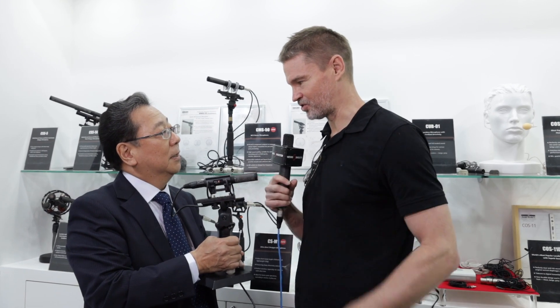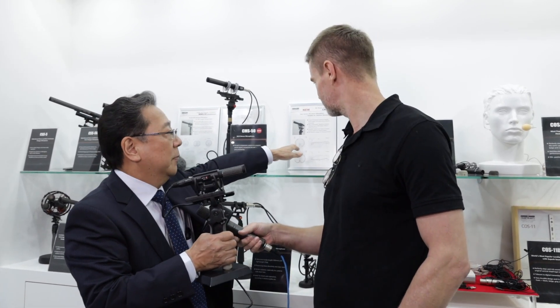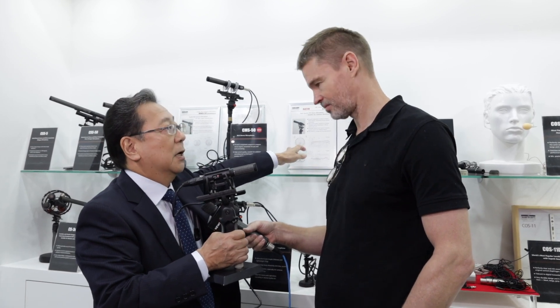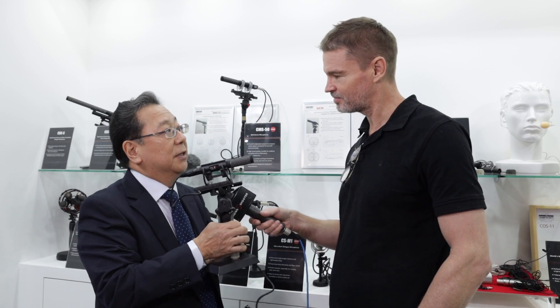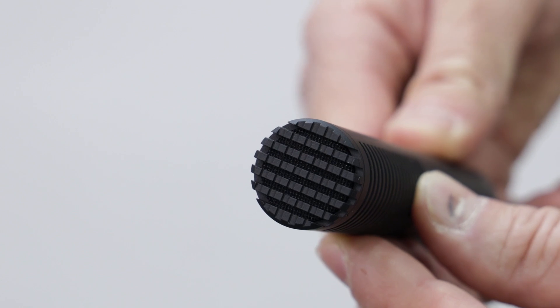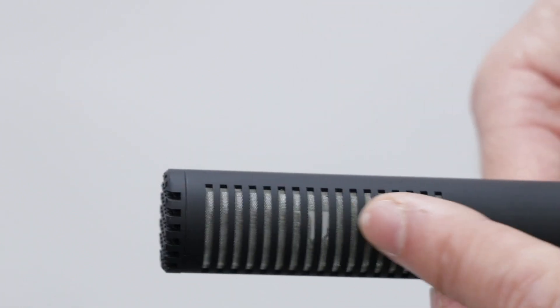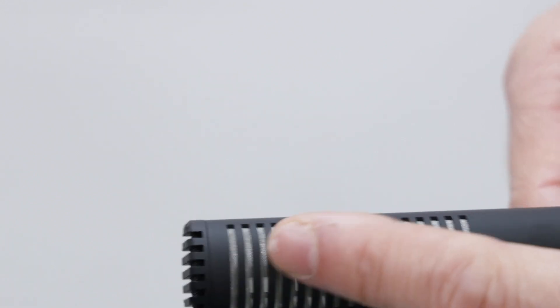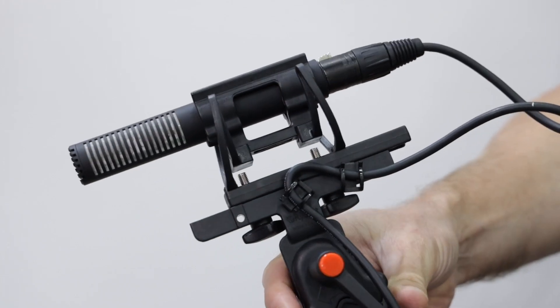And what sort of pickup pattern does this use? Actually, this is M/S — a very good combination of a cardioid and a figure-eight inside. We made it with three capsules inside: one for the front side cardioid, and two for the figure-eight side.